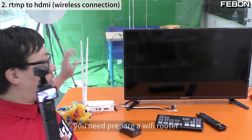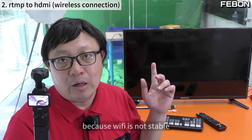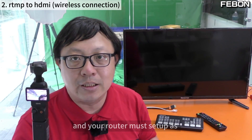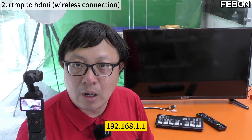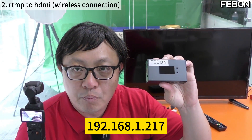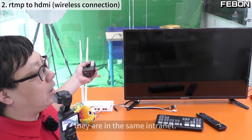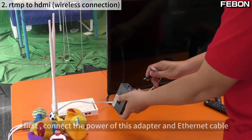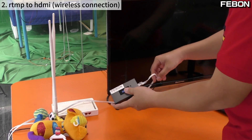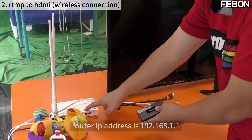For this wireless method, you need to prepare a professional router because Wi-Fi must be stable. Your router must be set up with the IP address 192.168.1.1, because the adapter's IP address is 192.168.1.217 — they must be on the same network. Connect power to the adapter and connect an Ethernet cable from the router to the adapter.